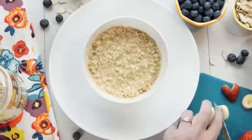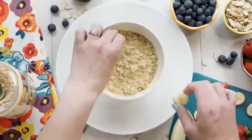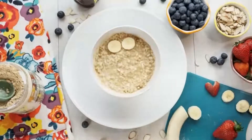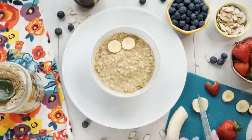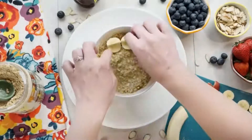This cute little bowl is supposed to look like an owl. So I'm gonna take some slices of banana and place them at the top of the bowl to resemble the owl's eyes. Then I'm gonna take another slice of banana, cut it in half, and make little eyelids for our owl.